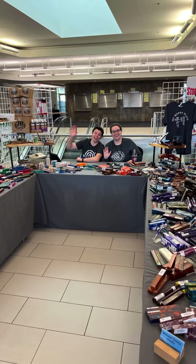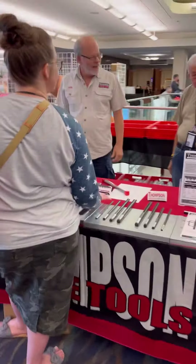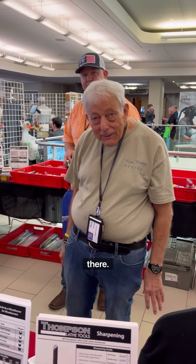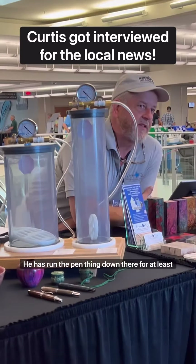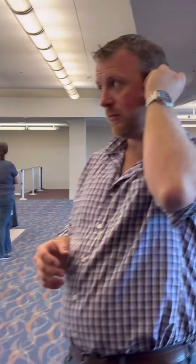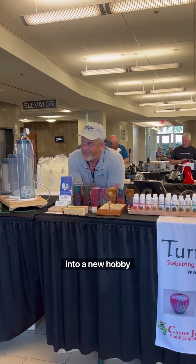We have bottle stoppers, five dollars. Hey guys, what a deal! That's just for taking Doug and mine's picture. Chad will give you the cash over there. That's what Don's thing is now — he's run that pen thing down there for at least 10 or 11 years, maybe more. For 40, he doesn't make it. I'm here to sell. Don's here as a volunteer — it's time to help people get into a new hobby.